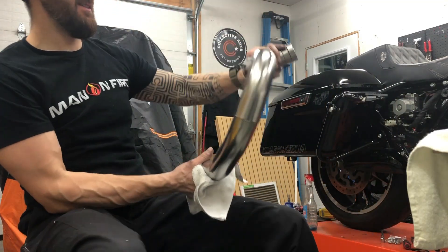What's up guys? It's Seb from Forever Two Wheelin. Today I'm going to be cleaning my stainless steel exhaust. I'm going to show you what to do and what to use to make your crusty stainless steel exhaust look like this, if it looks like this.